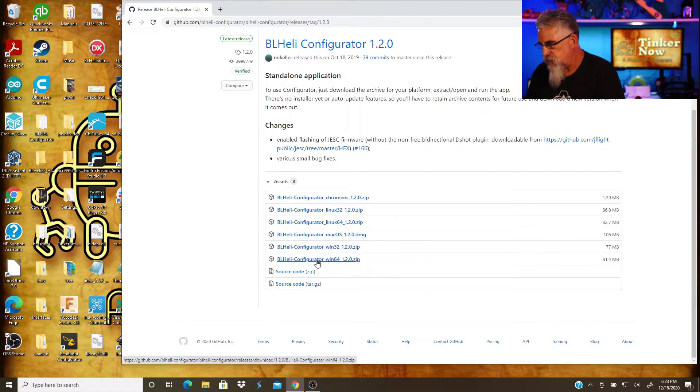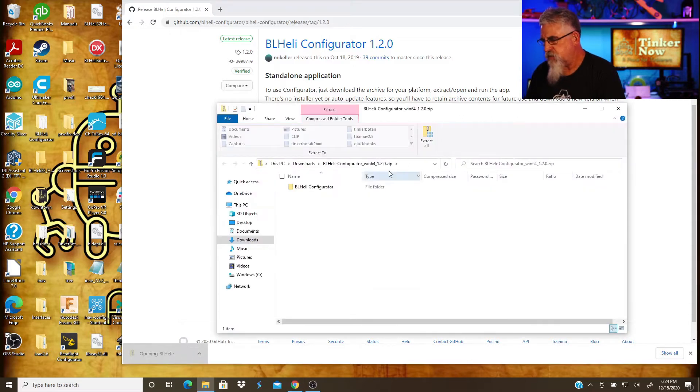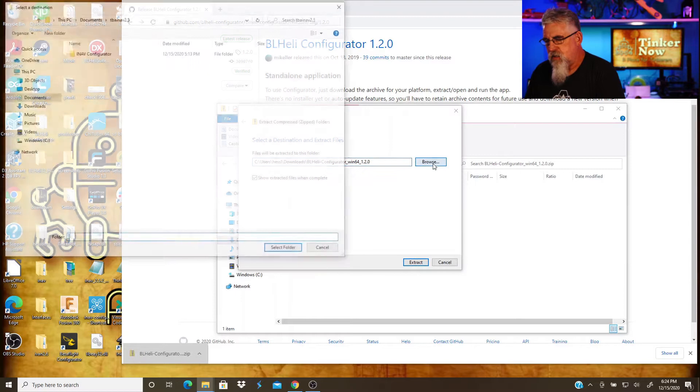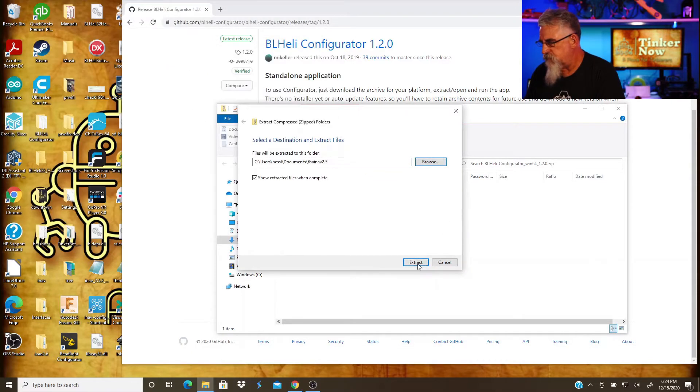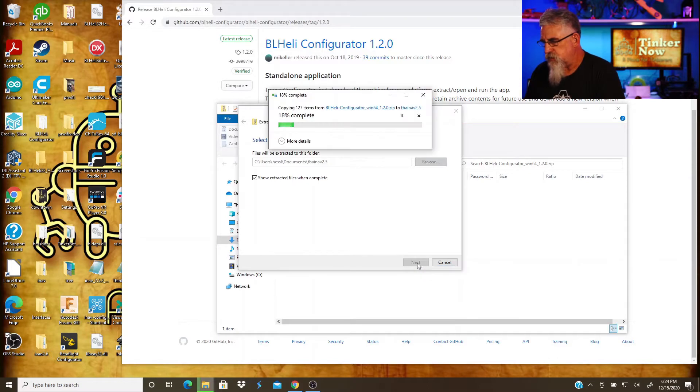We'll go ahead and grab the latest release. I'm going to pick version 1.64, and this is downloading. A few more seconds, and there we go. So, now we're going to extract it. I'm just going to stick it in the same place where I put my iNav configurator. And now we just extract it.